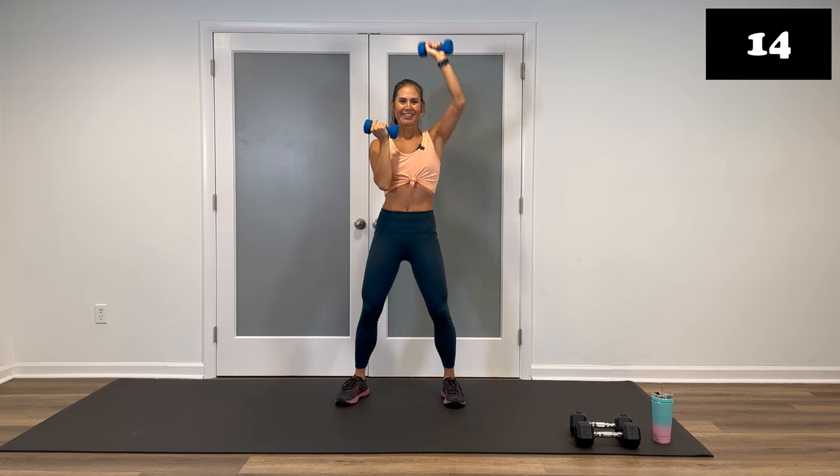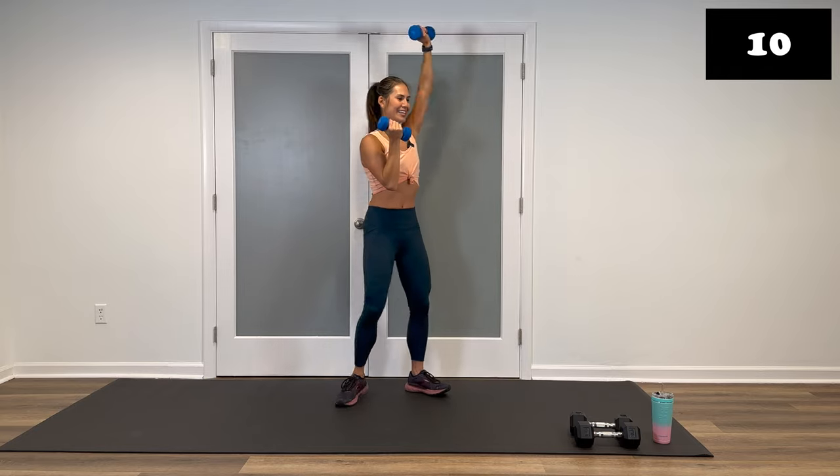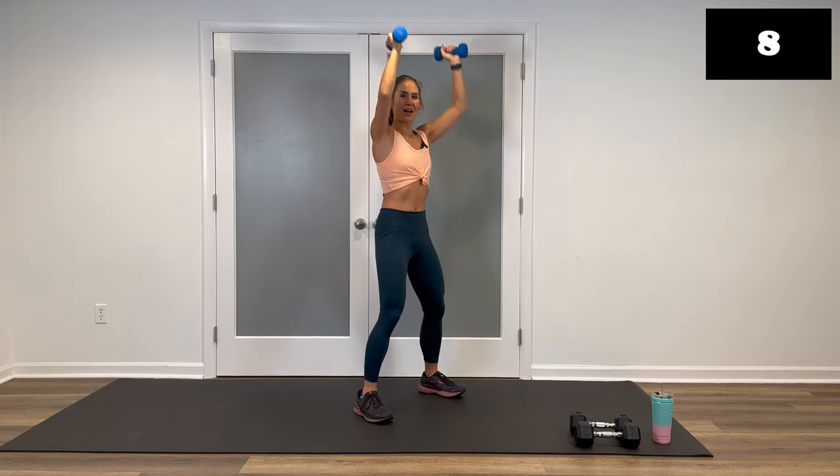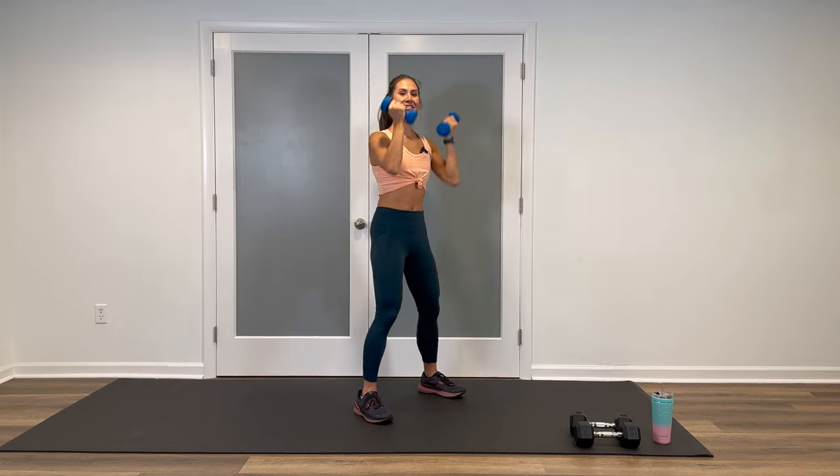Alternating arms — you can throw that in anytime you need to. Come on, we're almost there. Remember, it's only 30 seconds. Last four, three, two, and stop.